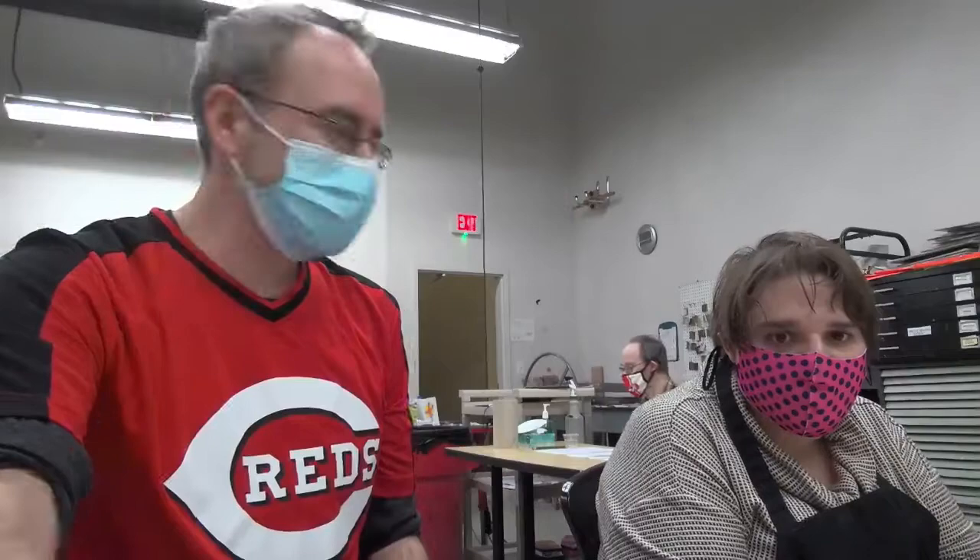I believe we are live, Melissa. Hello, everyone. Welcome to Live Art Mini. Stephen Smith joining you here from Inside Out Studio, and I'm here with Melissa Talley. How's it going today, Melissa?